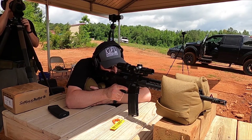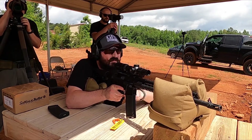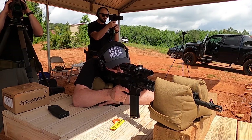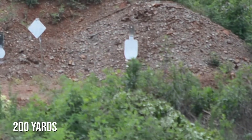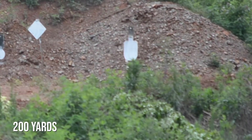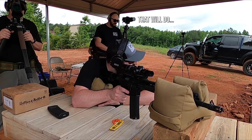Now we're going to 200. All right, pan to your right — all the way to the right end of that berm is a half-sized IPSC target. On the far right. Up. Send it. Hit him in the head. Hit shot at 200 yards out there.